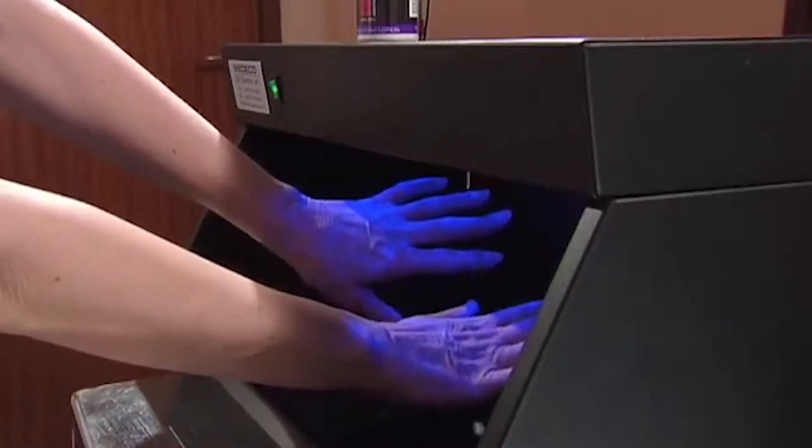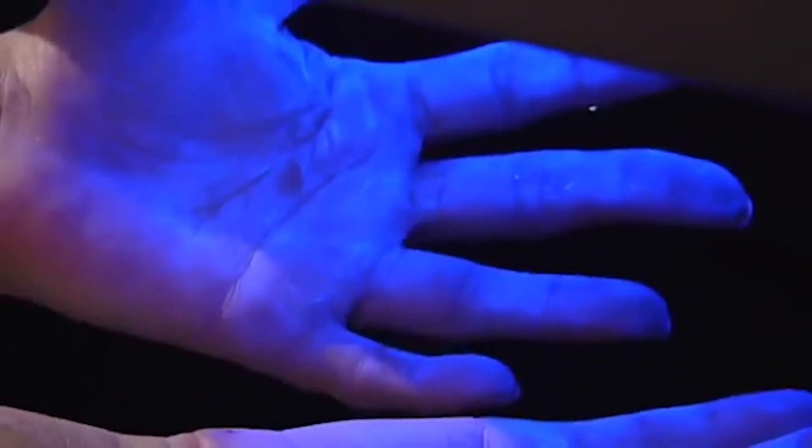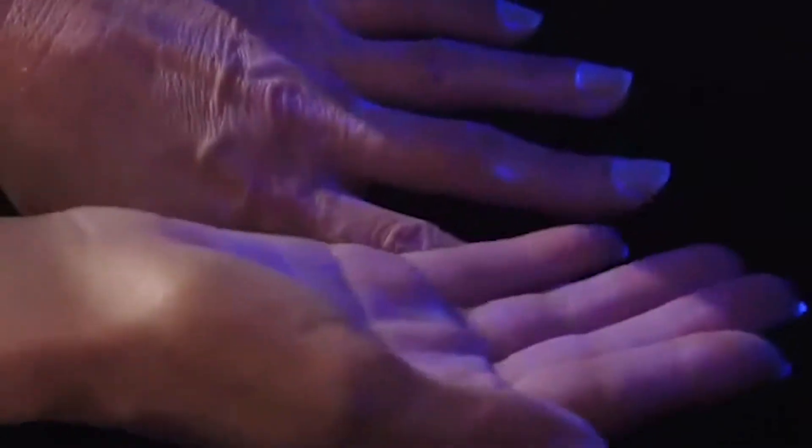Watch. Here's a gel that glows under a special light. If you don't think about it and just give your hands a quick wash, look how much you miss.